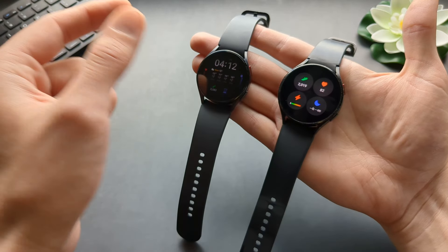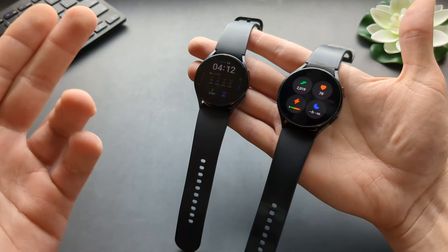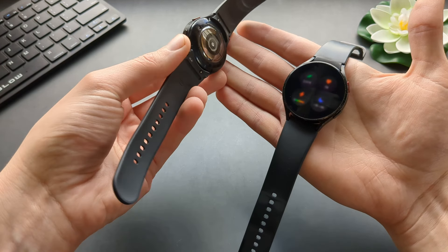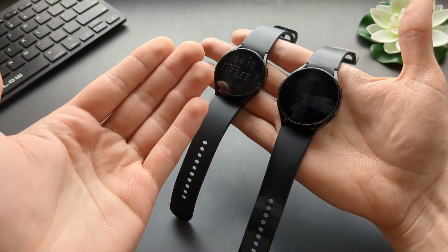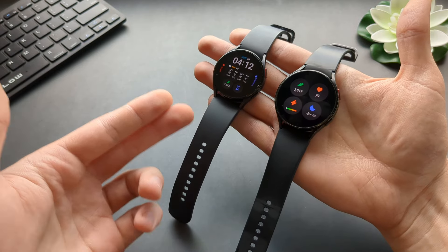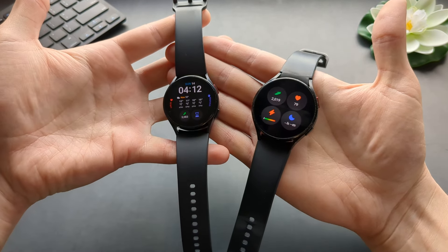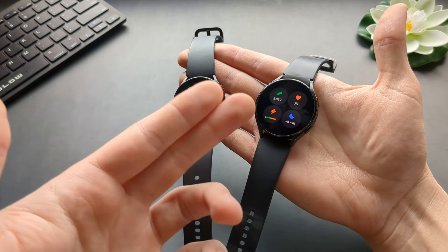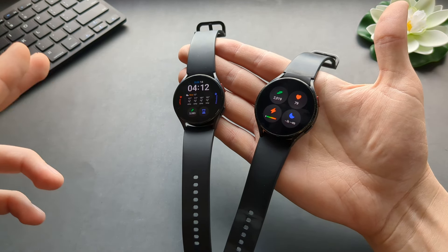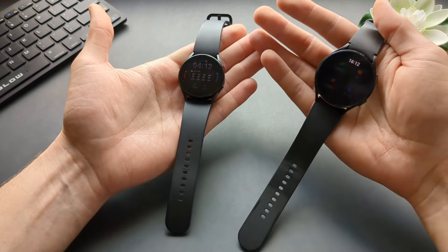From my experience, all the sensors are the same — the heart rate tracking, GPS, all the stress measurement and stuff like that. They are identical in performance between these three models. So don't believe people who say they are completely different watches and that you should upgrade every year. The 4, 5, and 6 are completely identical in all practical aspects.